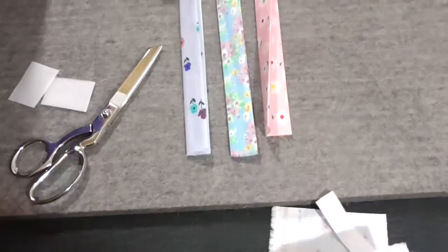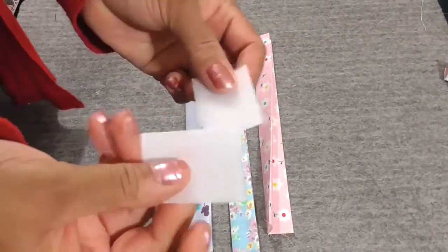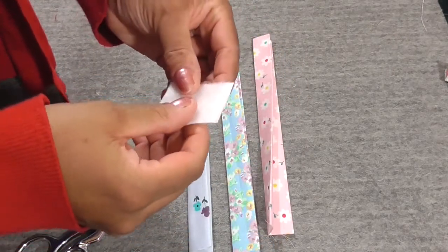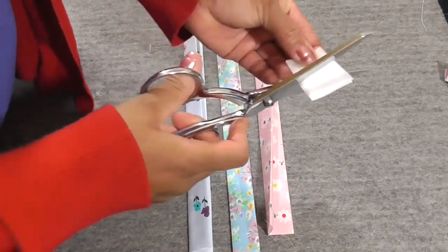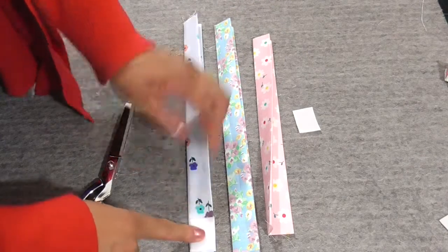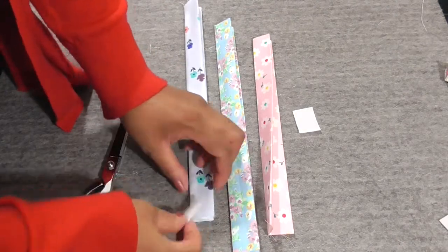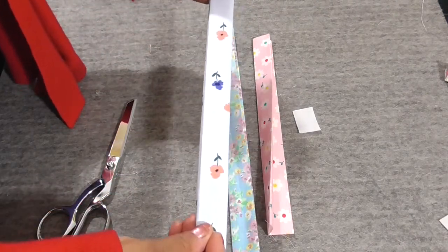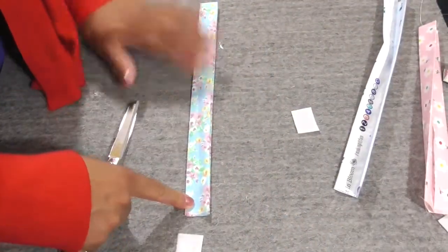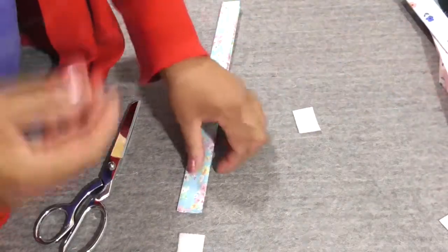Before we head over to the machine, let's finish it all the way up. We have our Velcro pieces — one side is the soft felt side and the other is the hook side. You can cut this to whatever size you like, as long as it fits the binky itself. We want to get rid of those raw edges — remember, we don't want any fraying pieces here.